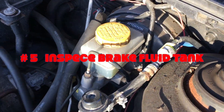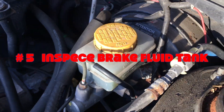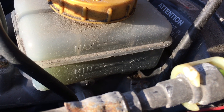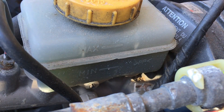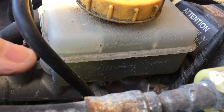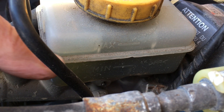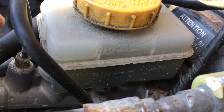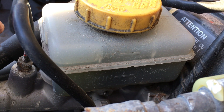You want to check the brake fluid, which is in this little container right here. There are markings on the side, but it's hard to see where it is. Now I can see it — the level is right here. So it's between the min and max, closer to the max, so I know I've got enough brake fluid.